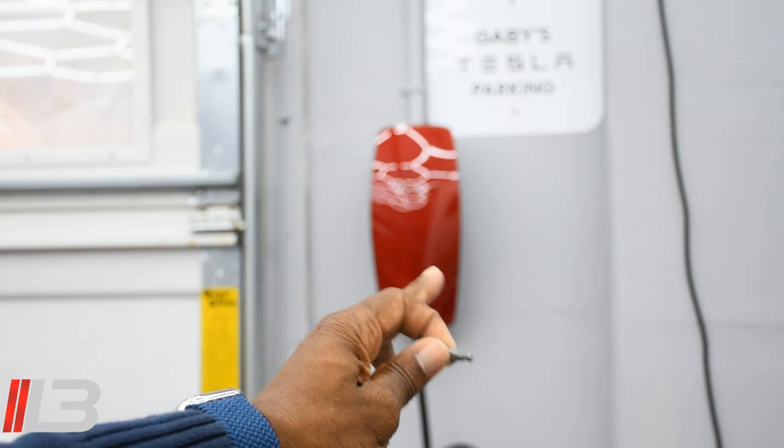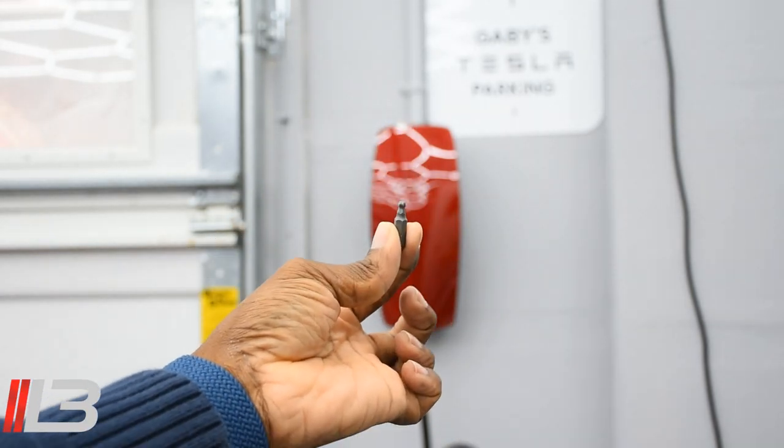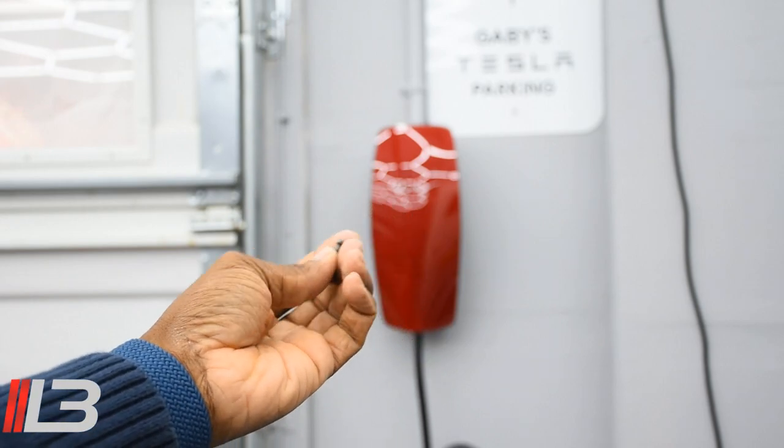Really quick — here's the bit that takes off the four screws, two up top and two on the bottom. It came with your gen 3 wall connector, so you're going to need this, or hopefully you have something that will fit.